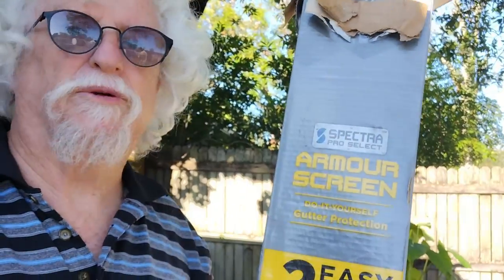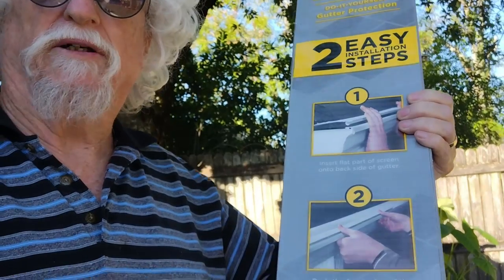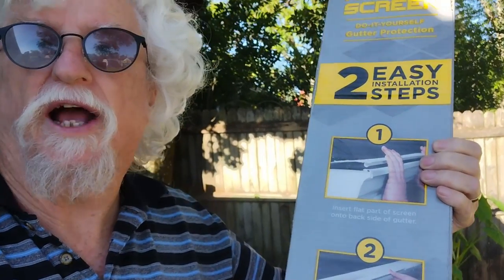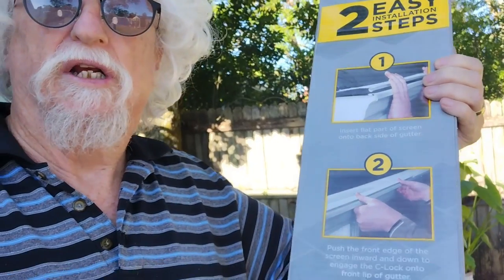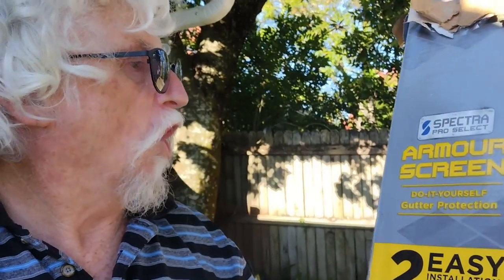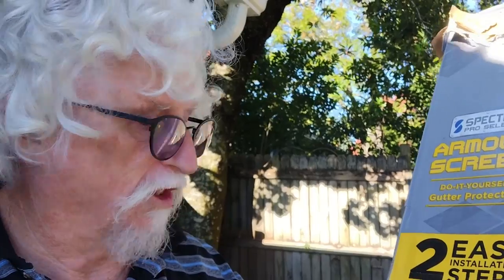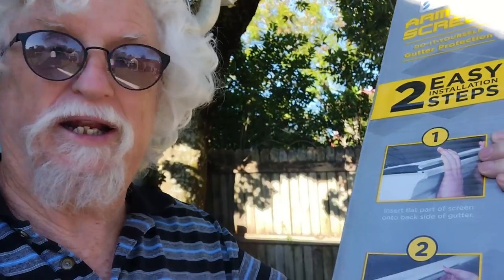This is a product review. I put up gutters on the back of my house and I didn't want to be cleaning the leaves out for the next 10 years, so I got these gutter screens — Armor Screen — two easy installation steps for DIYers.